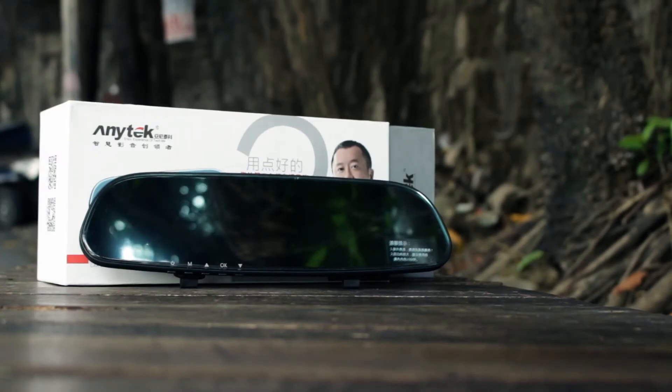Hi, my name is Jeremiah and today we'll take a look at the Anatec G77, which is a rear view mirror dashcam. Let's go over the specifications.